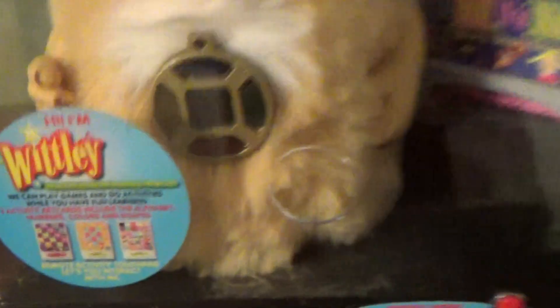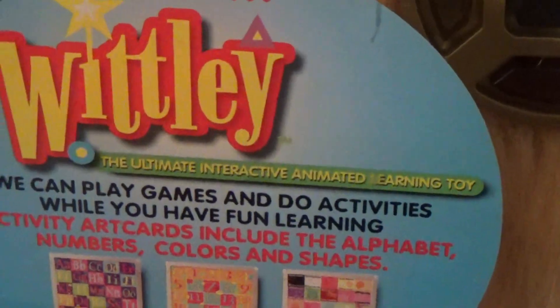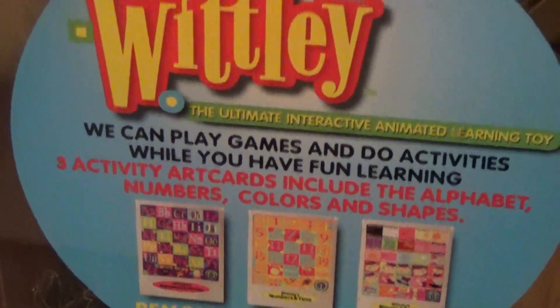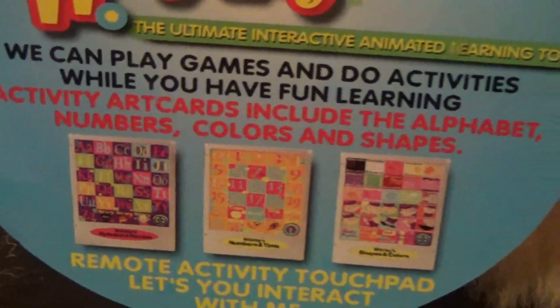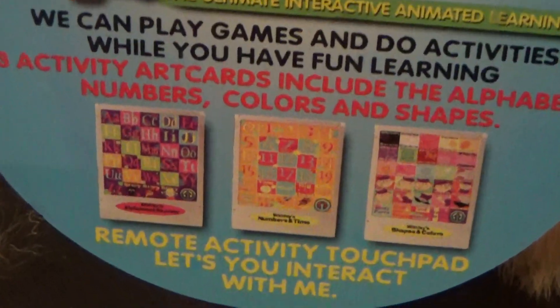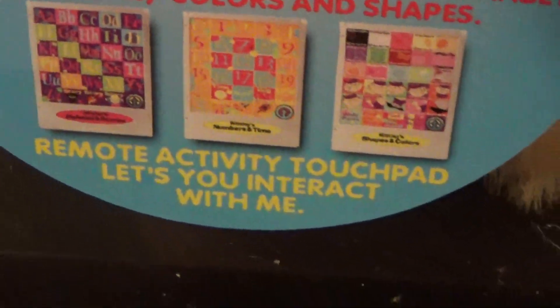So now I'll look at the details. It says: 'Hi, I'm Whitley, the ultimate interactive animated learning toy. We can play games and do activities while you have fun learning. Three activity art cards including the alphabet, numbers, colors, and shapes. Interactive activity touchpad lets you interact with me' — which is that thing.